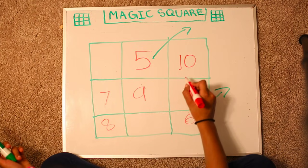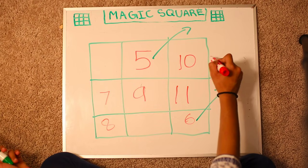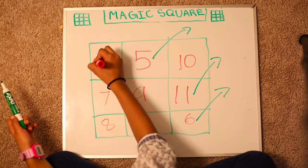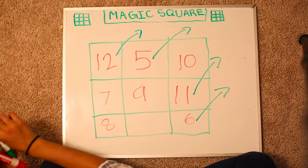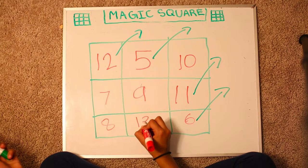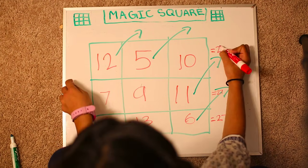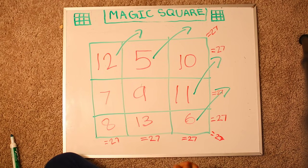Now we go down because it's a corner. 11. So we can't go over here, so now 12. Pretend there's a box and we jump over here and write 13. Now let's see what all of this adds up to. All of it adds up to 27.